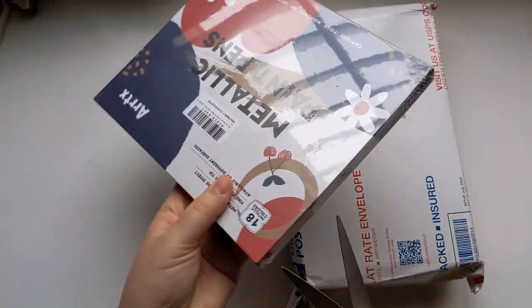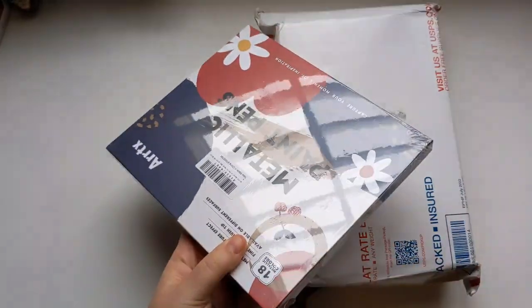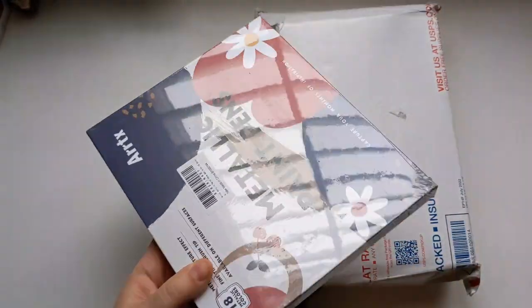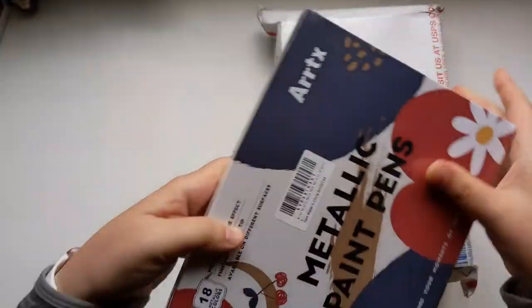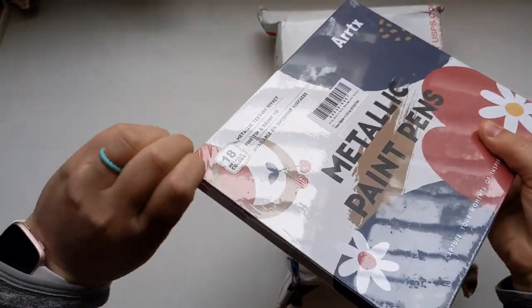I pay attention to a lot of the community posts on YouTube, and sometimes my favorite art tubers will post sales. And this is me being the victim, or the beneficiary, depending on how you look at it, of one of those sales.